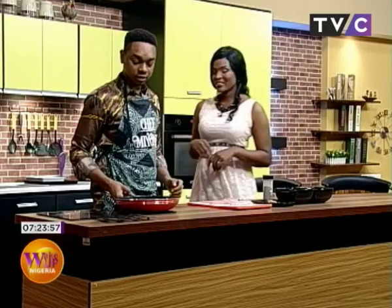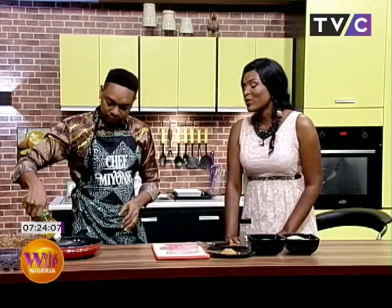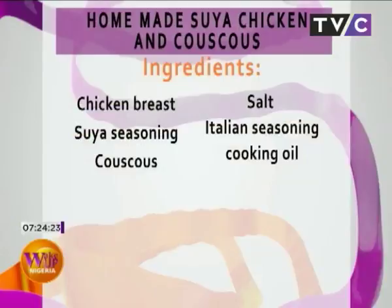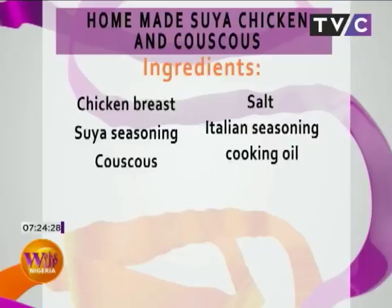First, give me the oil. We need the oil — but not a lot. We need to get the oil started before we introduce what we're cooking. So what are we cooking? We're cooking homemade suya chicken with couscous. Suya on a Monday? Yes! You don't want anybody to get over the weekend — we're carrying it over. Homemade suya chicken with couscous!